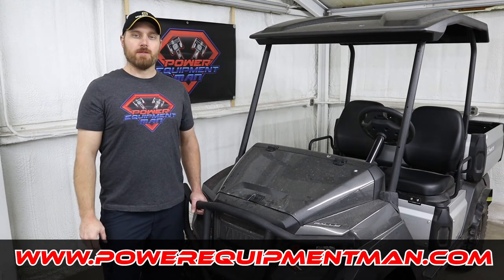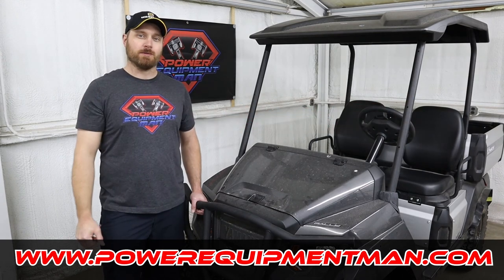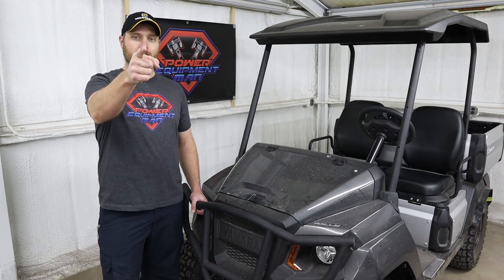That's going to wrap it up for today guys. If you got some good value out of this video, please hit that thumbs up button. Consider subscribing. Thanks for watching. Have a great day.